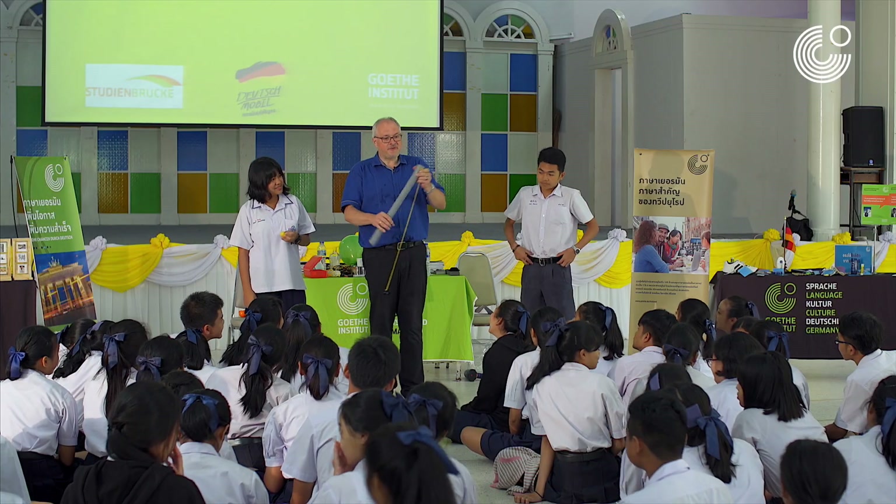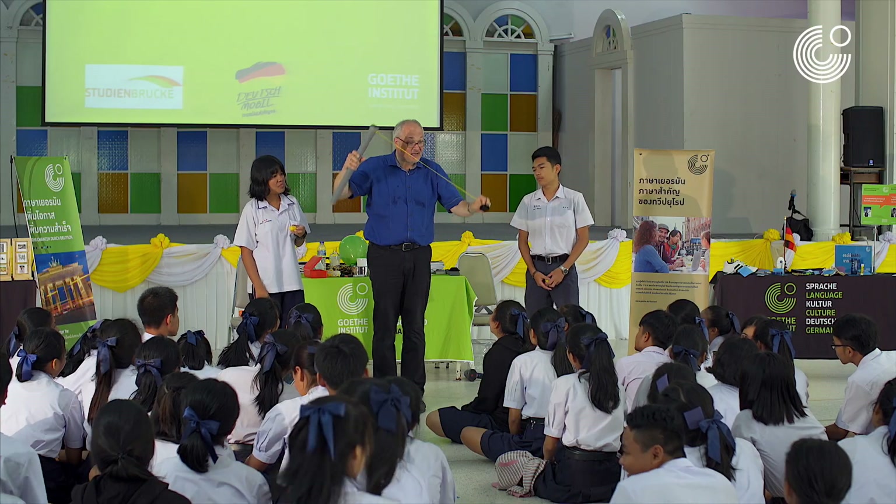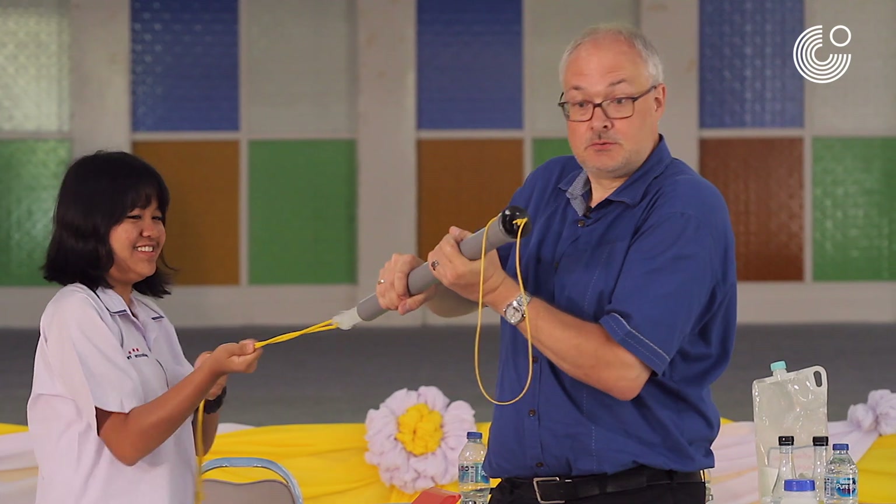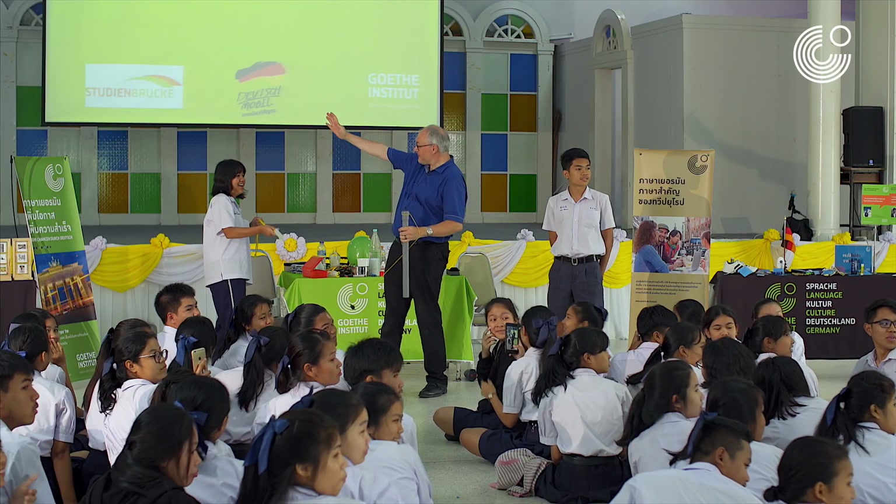For this experiment, we do need a great tube and the plug of the bathtub. 5, 4, 3, 2, 1... Very well done. Thank you so much. Great.